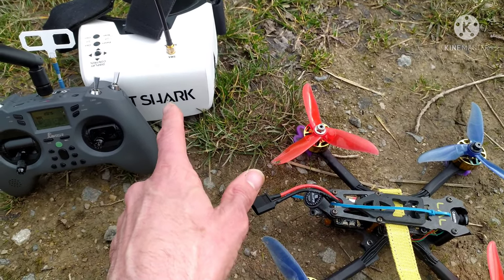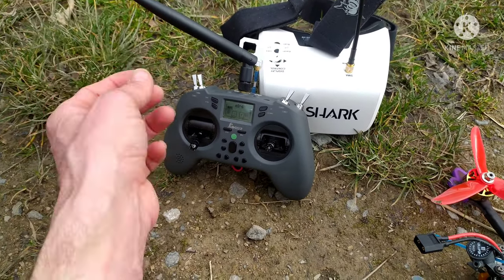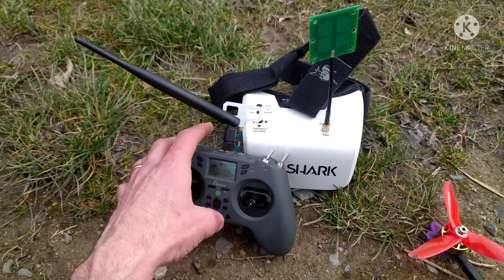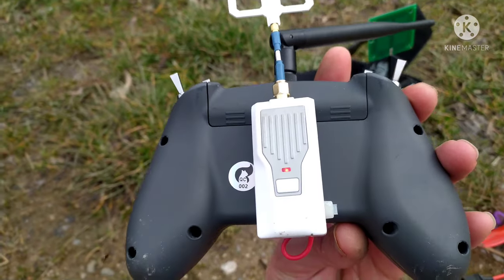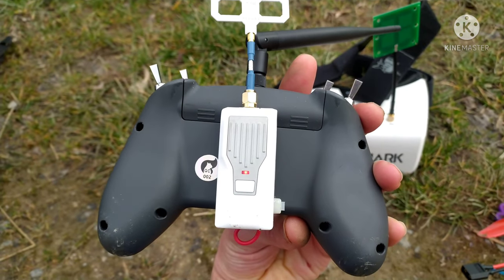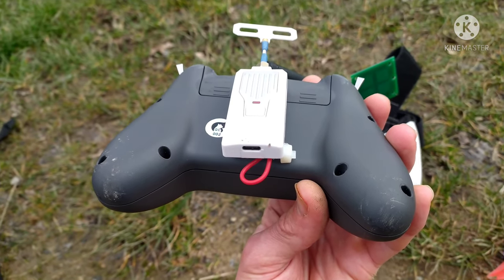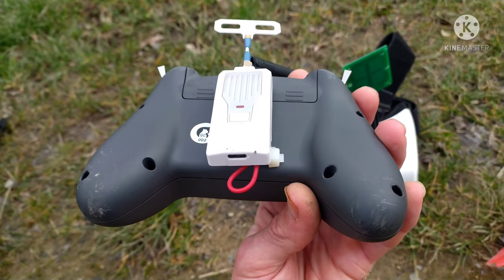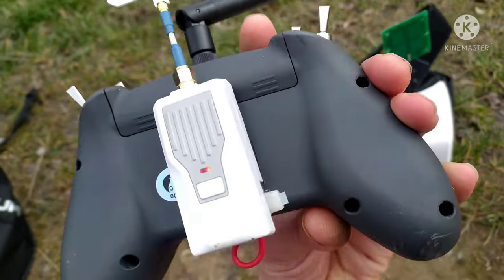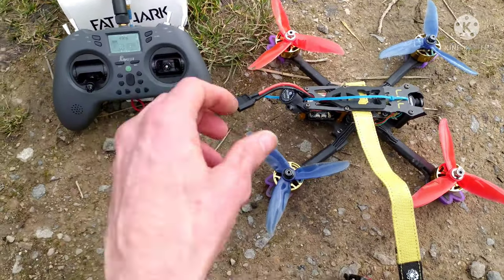That's my Fat Shark Recons. That is my Jumper T-Lite with the Penetrator, using the internal receiver. And I've got a modded ExpressLRS — this is a BetaFPV 2.4 where a pin snapped, so I've soldered a wire to where the pin was, and that wire goes into the hole where the pin would slide in. It gets power from the radio — as you can see, it lights up there.